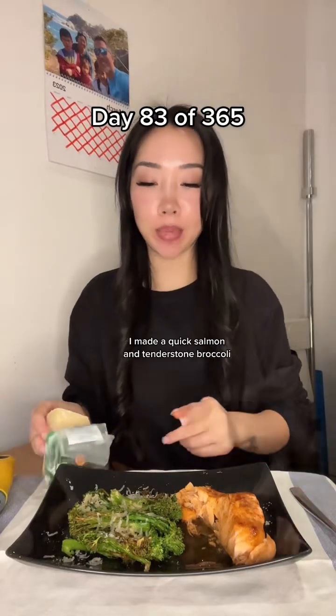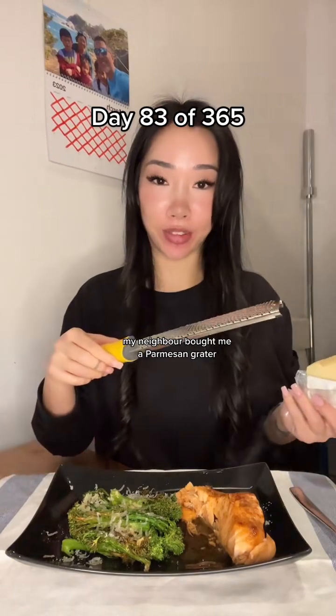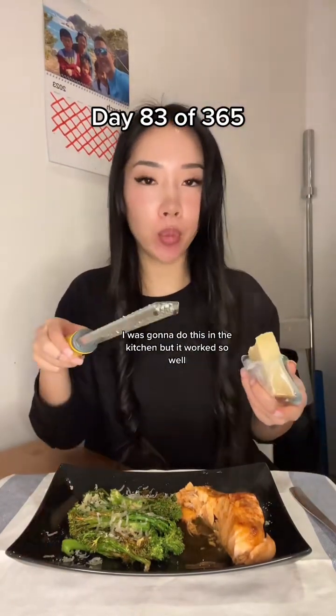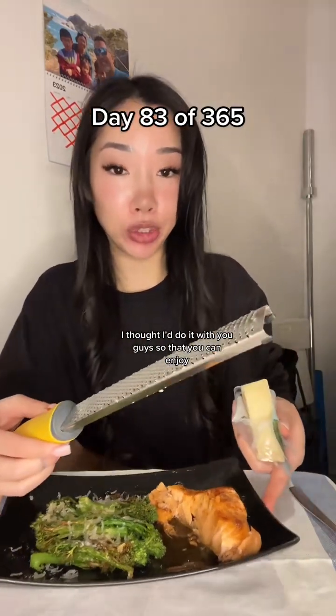Hey guys, it's lunchtime. I made a quick salmon and tender stem broccoli. My neighbor bought me a parmesan grater because he saw how much I was struggling. I was going to do this in the kitchen, but it worked so well I thought I'd do it with you guys so that you can enjoy.